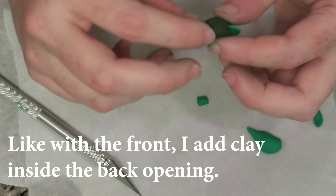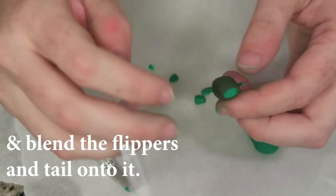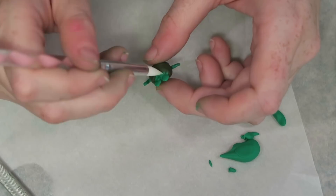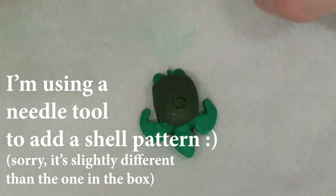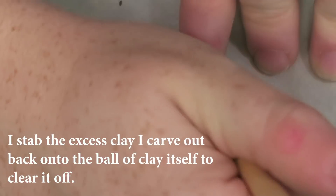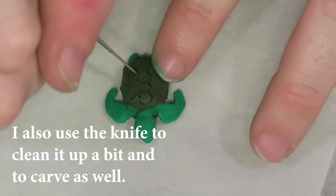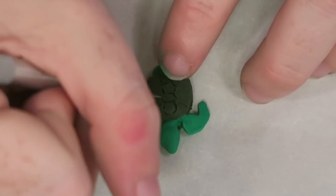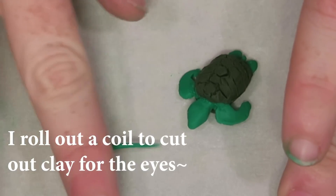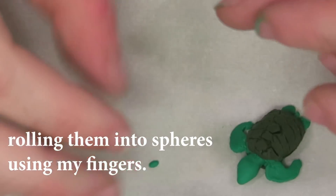Everyone kind of has their favorite polymer clay brand. I personally like Sculpey 3, which is what's in this box, but I recommend experimenting with different brands and lines. I particularly like this one because it's easy to knead and manipulate — other clays start out very hard. Different clays will be easier or harder to manipulate, so it's really a personal preference thing. I chose this clay because I think it's great for both beginners and more advanced clay users.